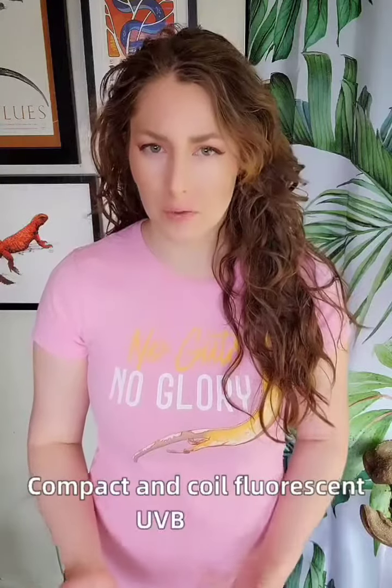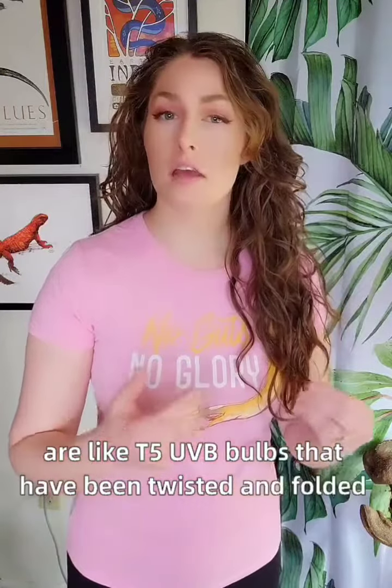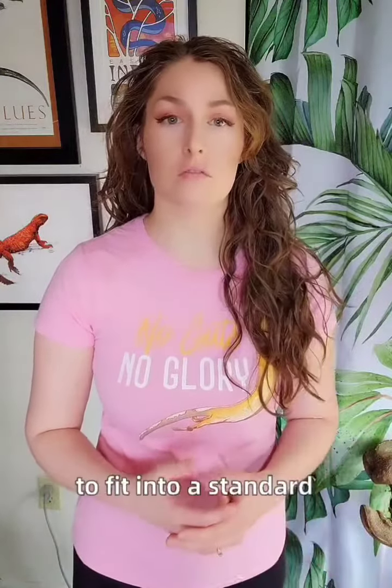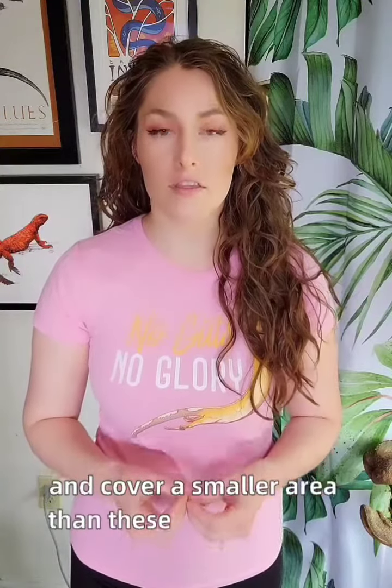Compact and coil fluorescent UVB bulbs are like T5 UVB bulbs that have been twisted and folded around themselves to fit into a standard incandescent bulb socket. They are less powerful than T5HO or even T8 linear bulbs at the same distance and cover a smaller area than these bulbs as well.